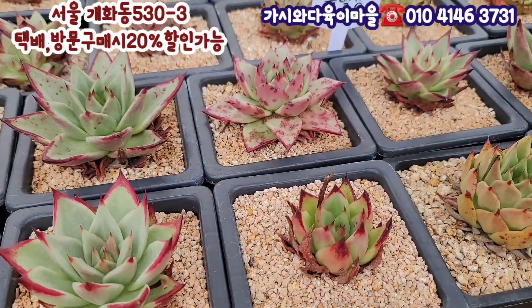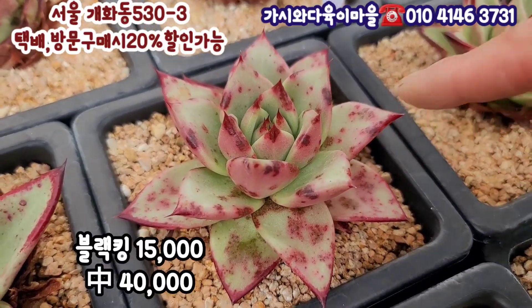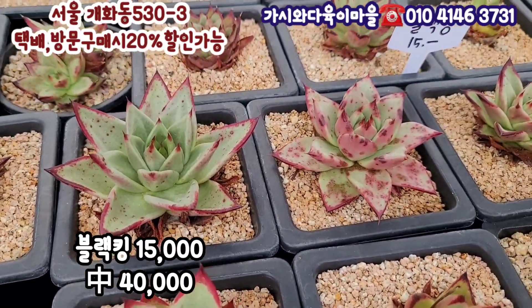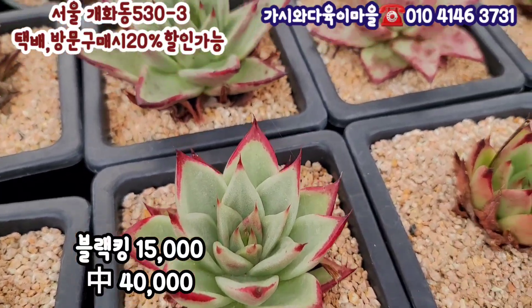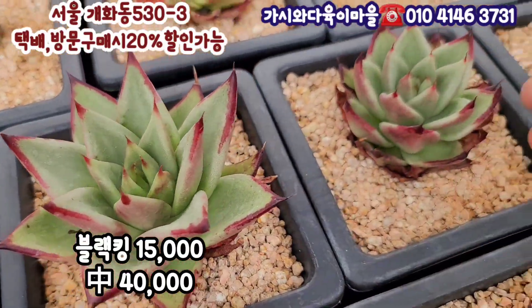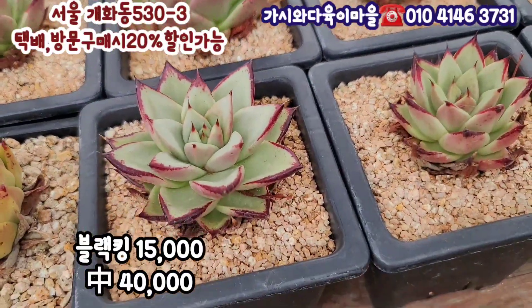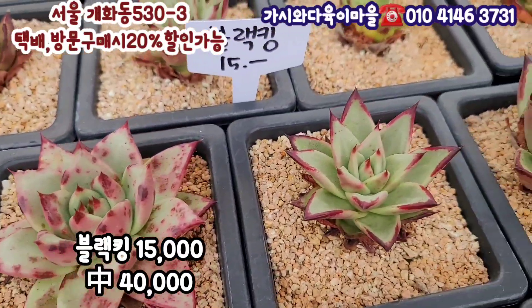블랙킹입니다. 블랙킹 오늘도 사이즈 이거는 10cm 가량인데 피멍 들어온 거예요. 완전 빨갛게 불이 들어와요. 블랙킹이 지금 사이즈 10cm 정도 되는데 실생아가라서 다 똑같진 않네요. 실생아가라 얼굴이나 물듬이 좀 다릅니다. 이거 15,000원이에요. 블랙킹 원하시는 15,000원에 보여드리고요.